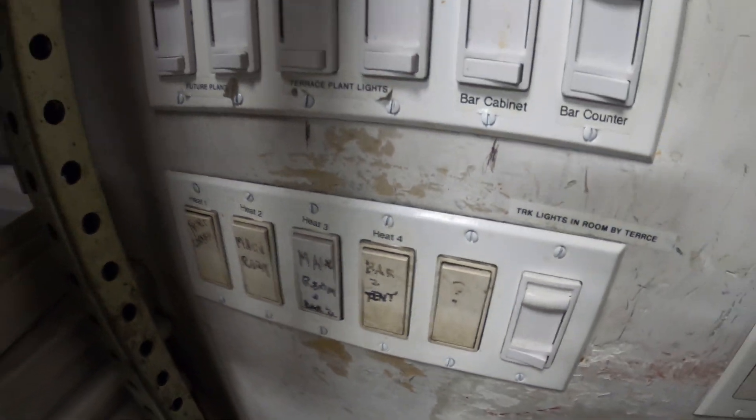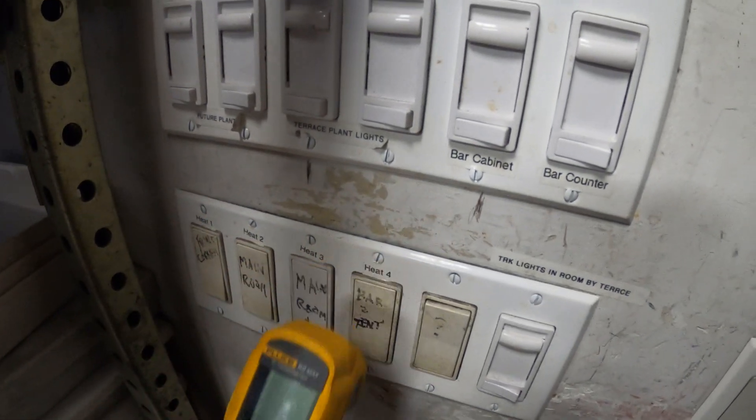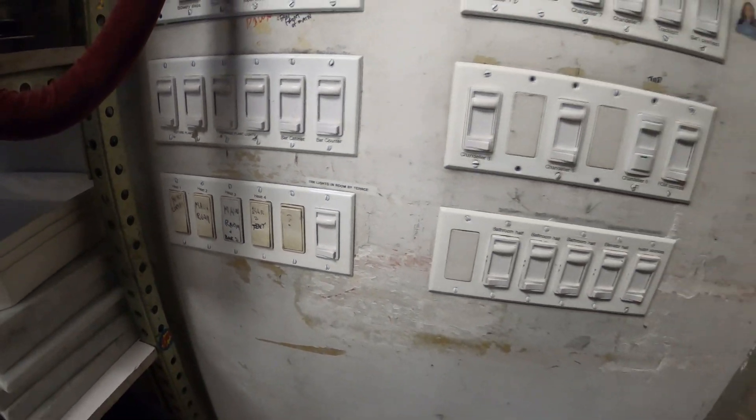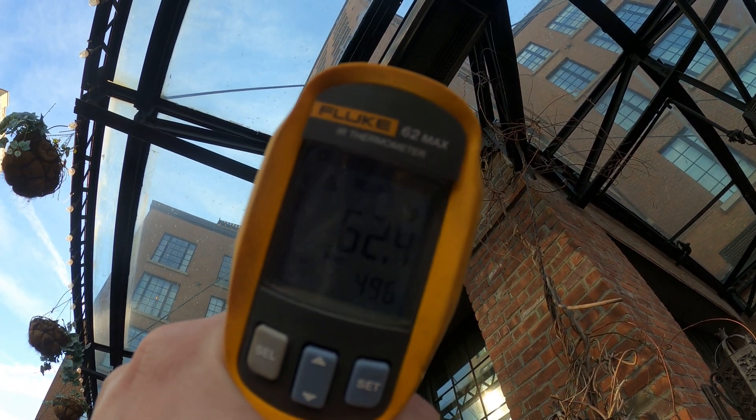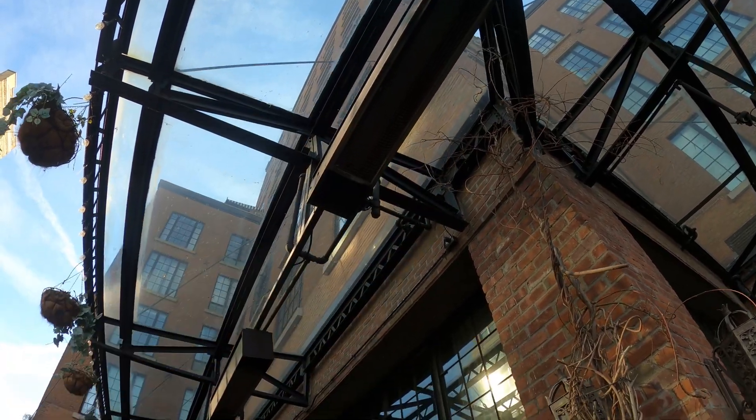Here are the switches. Let's go ahead and turn them on and see which ones are working or not. You can hear this one making some noise. We've got over 400 degrees on this one.